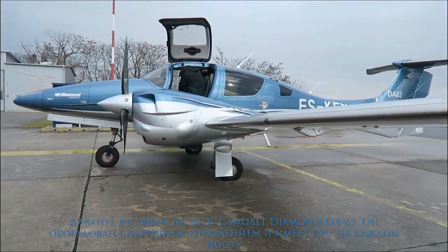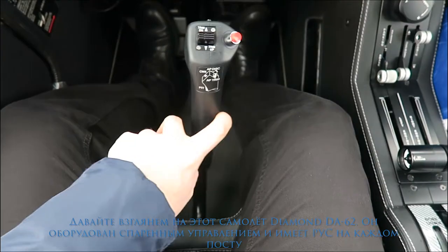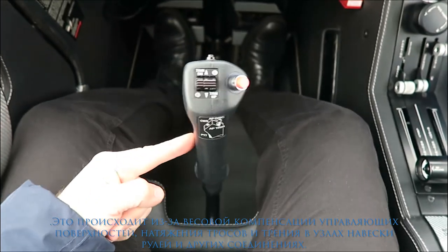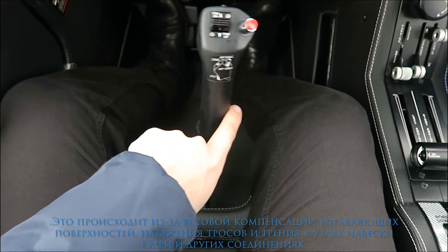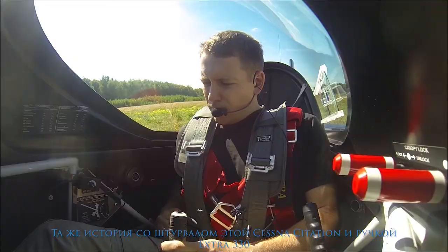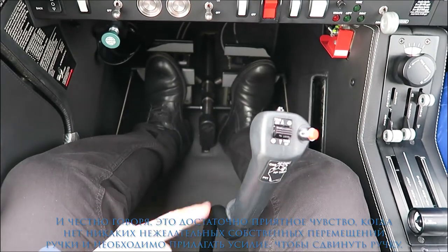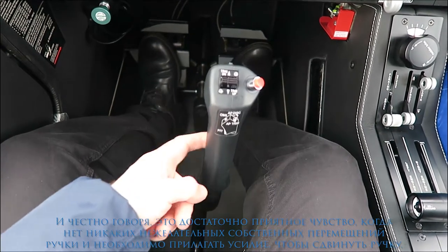Let's have a look at this Diamond Aircraft DA-62. It has dual stick controls. On the ground, the stick maintains its position — it stays wherever it's left. This happens because of the weight compensation of control surfaces, tension of cables, and friction in all pivot points. The same story applies to the yoke of a Citation jet or the stick of this aerobatic Extra 330. It's actually a pretty nice feeling when there are no undesirable self-movements of the stick and you need to apply some force to move it.